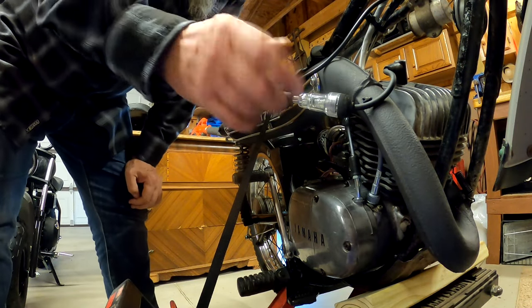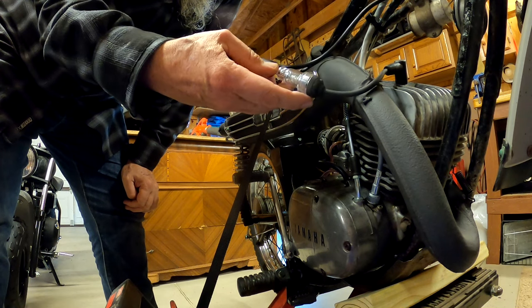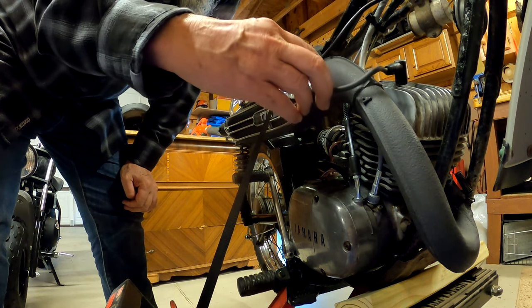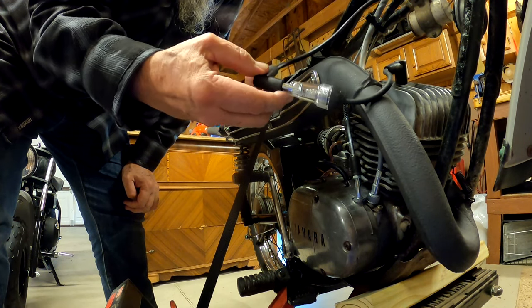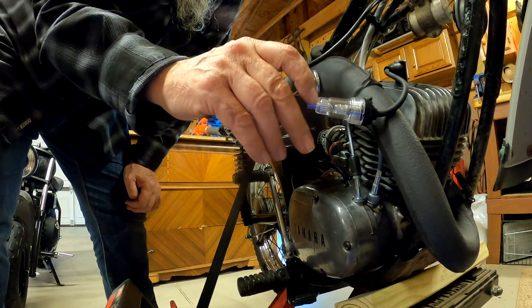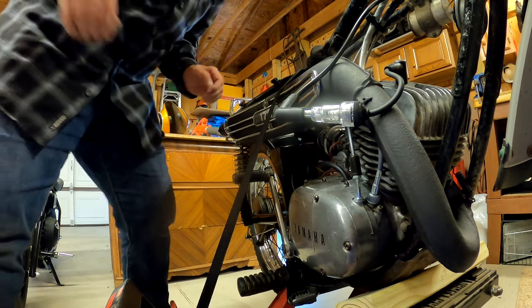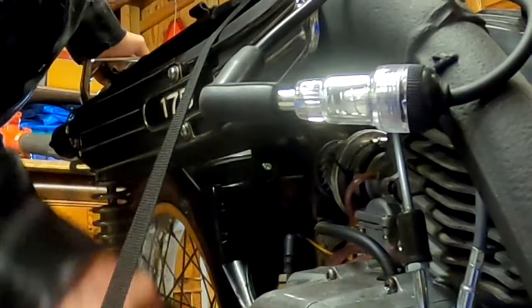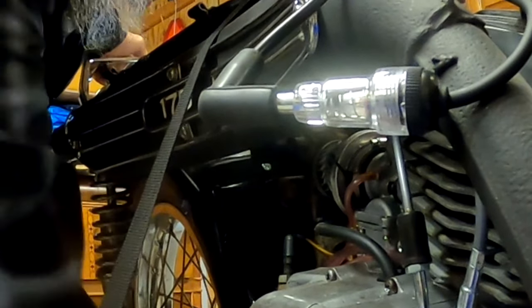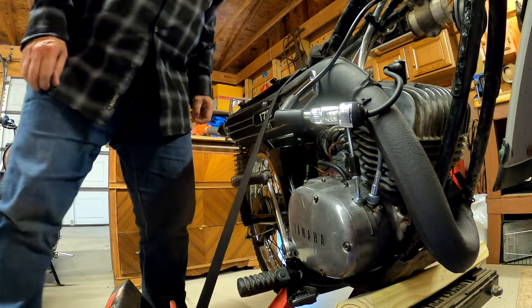Now I got my spark plug checker plugged into the spark plug. I pulled the other spark plug out so I wouldn't have any compression. So if I crank it over, that thing should light up. I'm going to turn the ignition on and let's just hit this. Oh! Look at that — we got an orange spark there.